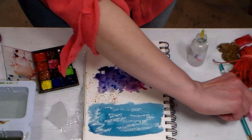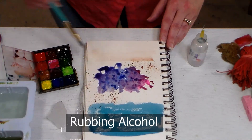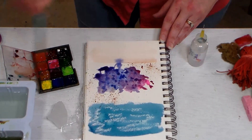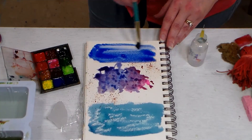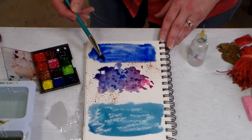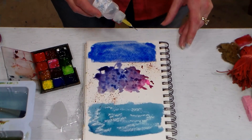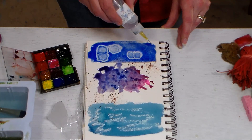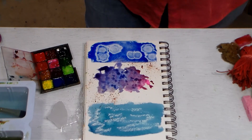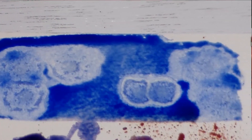The next thing I want to show you is rubbing alcohol on your paint, which gives you a really neat effect. Just like with salt, you want to have a pretty wet wash — I'll grab a little bit of ultramarine blue here. Alcohol disturbs the surface tension of the water and gives you cool bubbles, so this would be really fun for something like barnacles on a whale, bubbles, or similar effects. You just get a very unique texture and it's a lot of fun to experiment with.